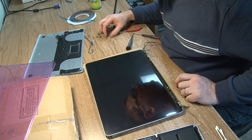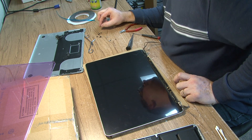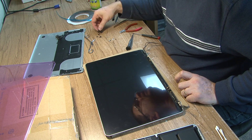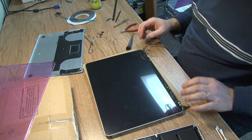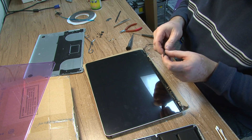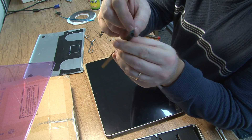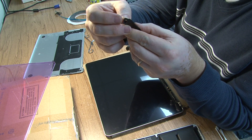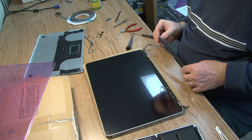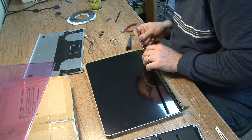Okay, so we have screws for the case — kind of a weird little bunch. We have these two pieces and these two pieces. Everything seems to be falling in place the way it's supposed to. One other thing is, when they assemble this at Apple, they put this in after the computer is assembled. I'm not going to do that. What we're going to have to do is try and assemble them.